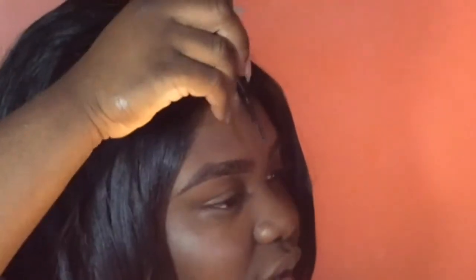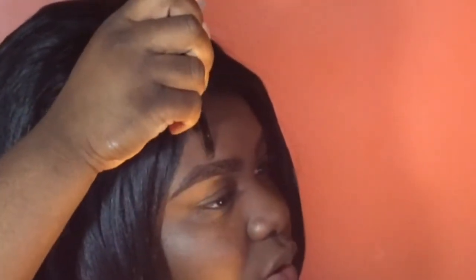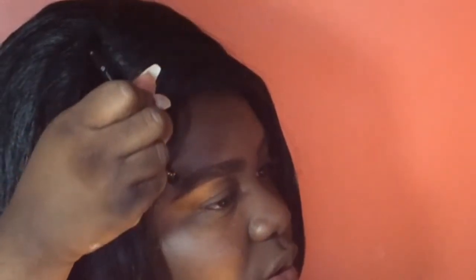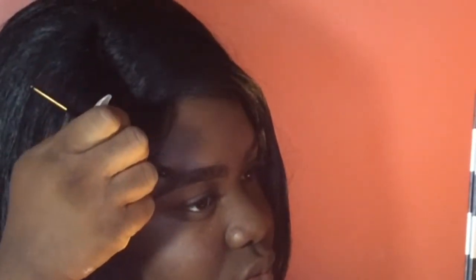This is a beautiful product, I love this. I kind of messed up a little bit up here, so I'm just tracing that to clean up where I messed up. And that is my first brow. I'm going to go ahead to my second brow and use only my fingers.